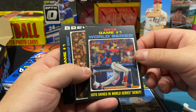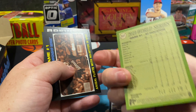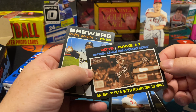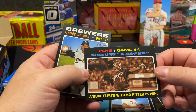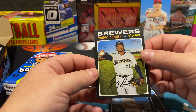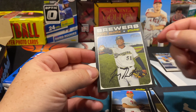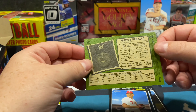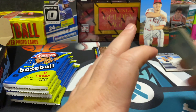There's Soto — shines in the World Series debut, 2019 World Series Game One, so pretty cool. You're gonna get a lot of cool cards and inserts. Game One National League Championship Series. We'll set all our little inserts up there. There's Freddy Peralta — the cuts can be a tiny bit off on these as well, keeping it tried and true for the 2020 1971 throwback design.